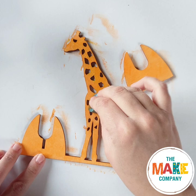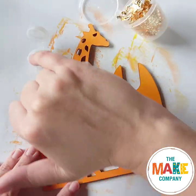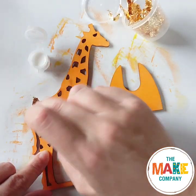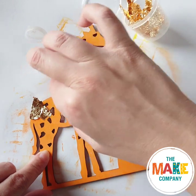Sponge on some yellow paint for detail. When everything's dry, add the gold leaf. Use a little PVA on your pinky finger and dot it across the giraffe. Allow the glue to dry for a moment and then gently press the gold leaf onto the glue.